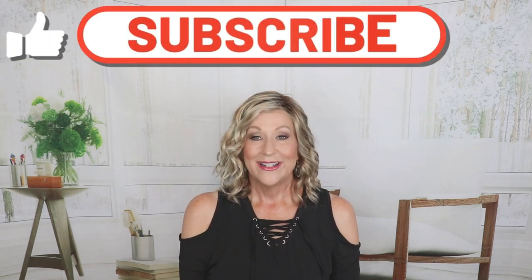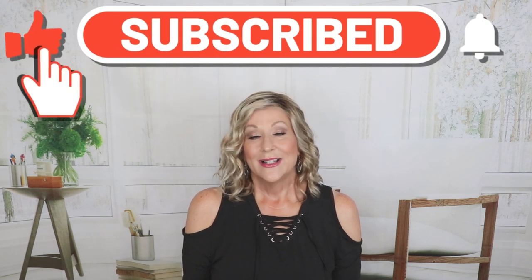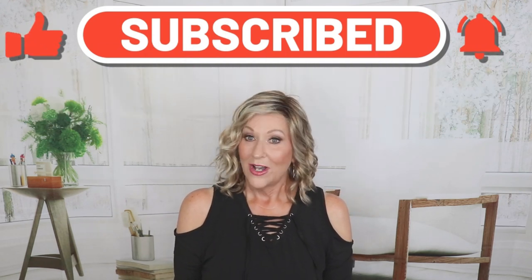Okay guys, I hope you enjoyed this. Please check this out on the wigstudio1.com website for all the different shades this is available in — everything you need to know is over there. Please like and subscribe to our channel, follow us on Instagram, and I will see you next time.